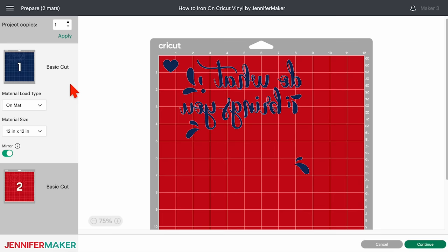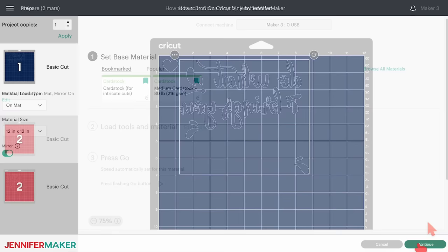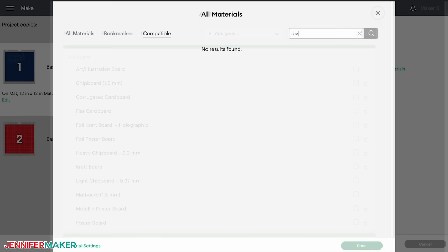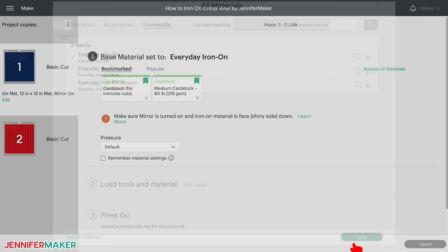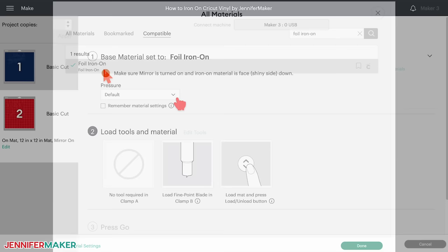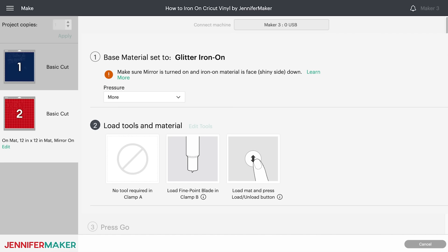Remember, always mirror your iron-on vinyl designs. Click back on the first mat and then click continue. On the make screen, adjust your settings for your materials. I'm cutting the blue parts in Cricut Everyday Iron-On Vinyl, so I'll select the Everyday Iron-On base material. I also set the pressure to more — I like to do this to ensure a really clean cut. If you're cutting Cricut's foil heat transfer vinyl, use the foil iron-on setting with more pressure. Or if you're using glitter heat transfer vinyl, choose glitter iron-on also with more pressure. The key is to match up your vinyl to your setting.